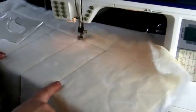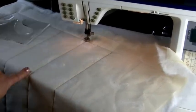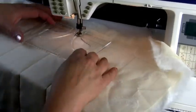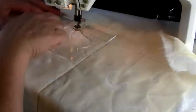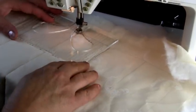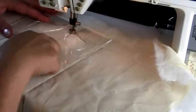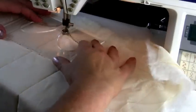I'll now show you how I sew a feather. I've stitched two lines to represent a border and I've put one line down the centre of that border. I now bring my feather template into place — I want this edge of the template to just touch the foot, and I also want this centre line to be lined up on the stitch line that I've done.